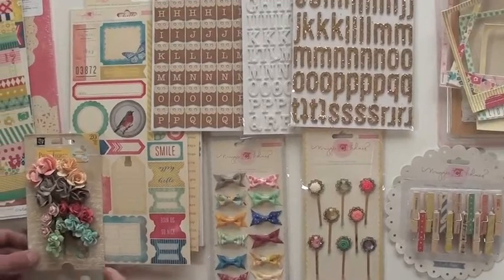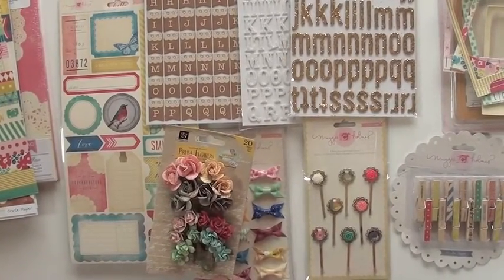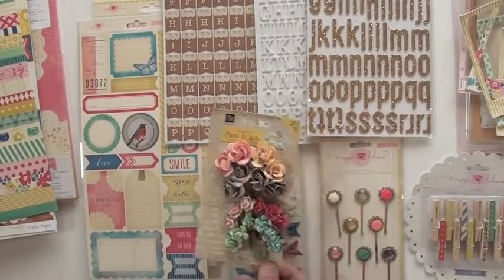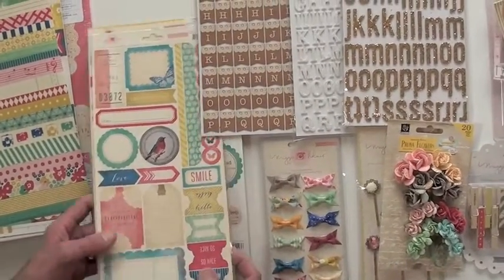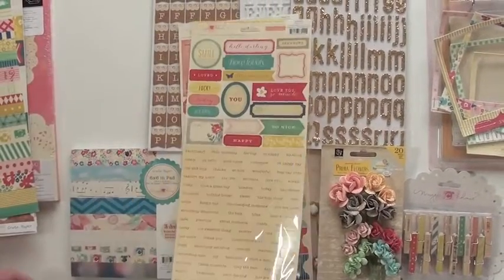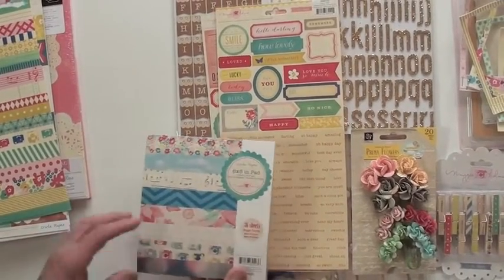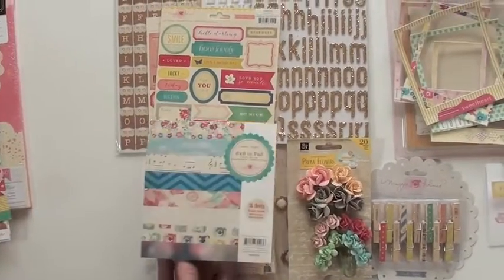Very cute. And here's a great match for you too — the new Divine Collection from Prima. It's a really nice match with this collection. Might want to work that one in. Stickers — we've got borders and journaling, phrases and words, and the 6x6 pad is single-sided, 36 sheets.